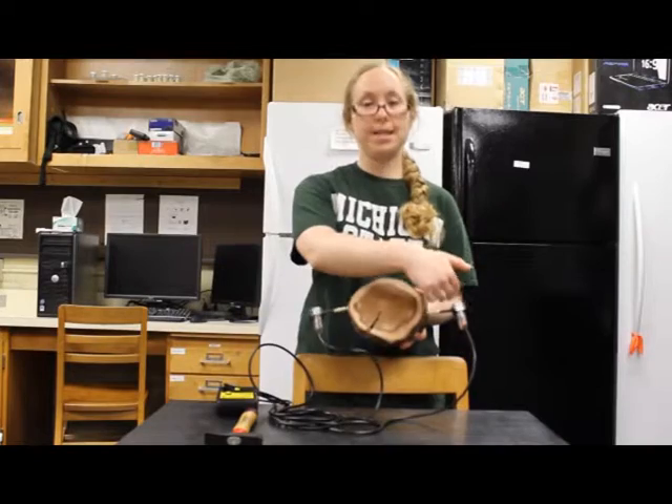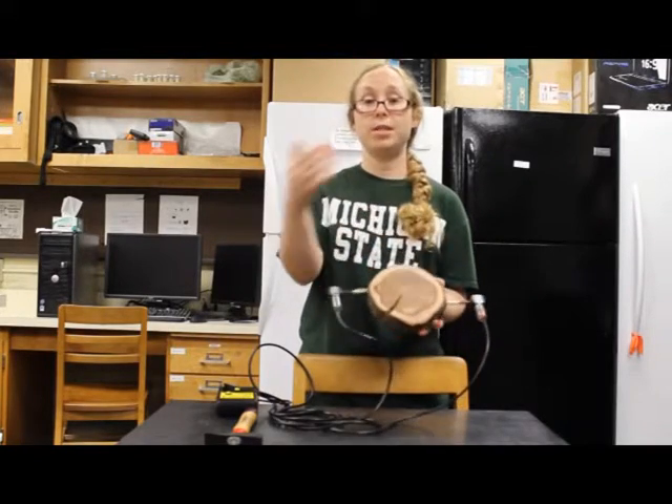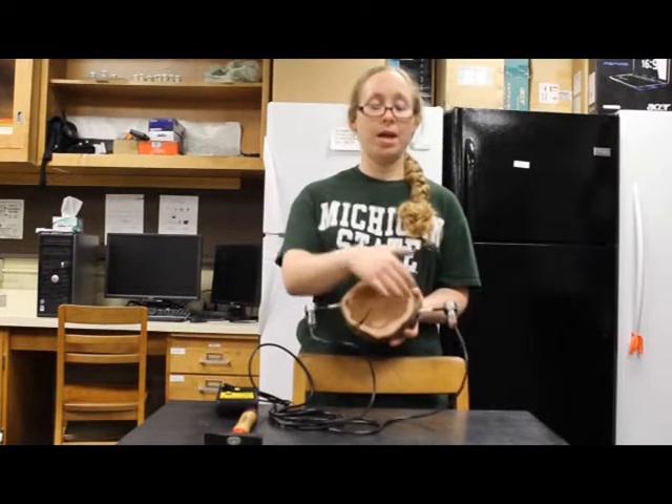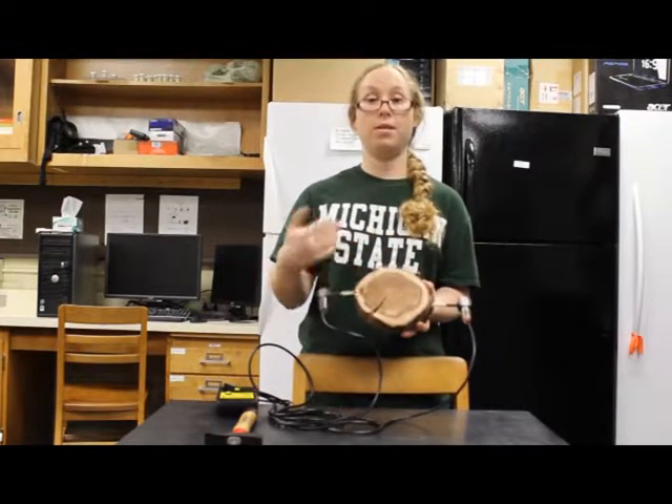In a tree that's intact, the sound wave will go directly from one transducer to the other. If there's a defect in that pathway, it will have to go around the defect, thus taking a longer amount of time.